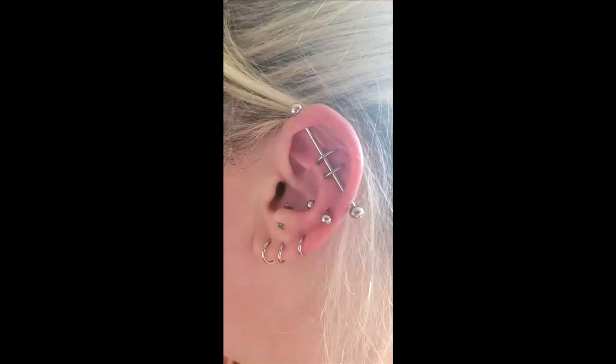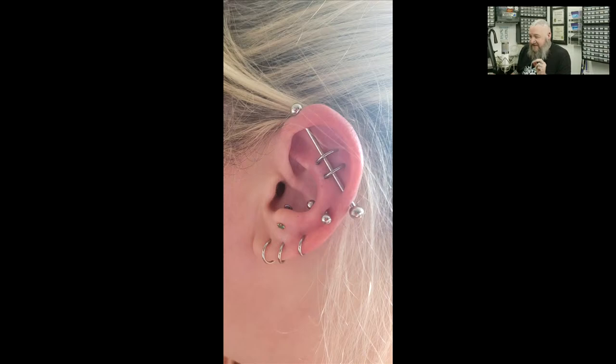Fan Diane sent in a photo inspired by Scott's videos — an industrial orbital combination. The orbitals run parallel around the industrial and are perfectly placed. Scott has only done one or two of these in a very long time. It's going to be a rough heal but it looks incredible. You don't see more of these combinations because you really need a skilled piercer who understands body swelling and can get those angles right.